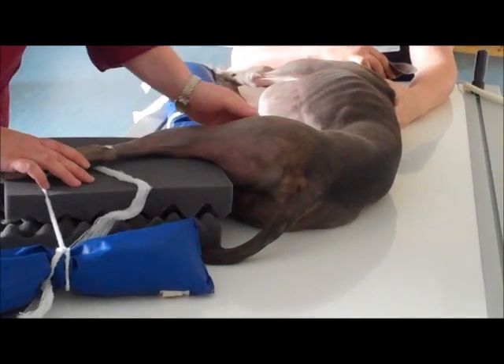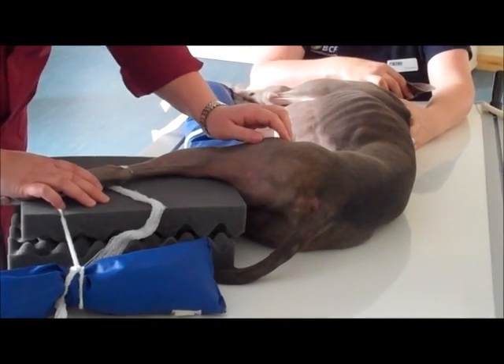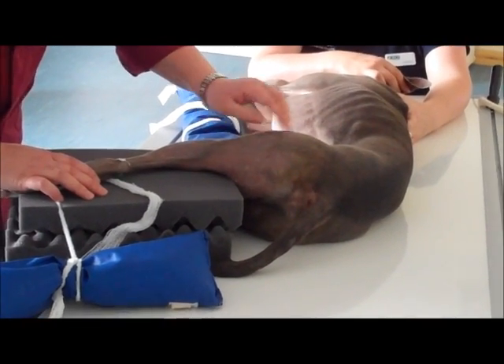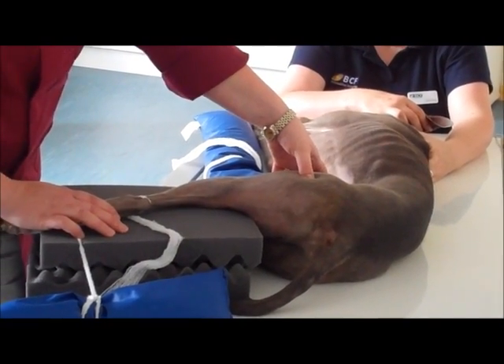We can now collimate and place the centre of our beam exactly where we want it to be — that's usually at the level of the coxofemoral joint, which you can palpate on the lateral aspect here.